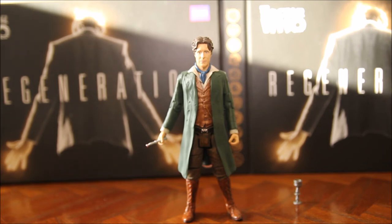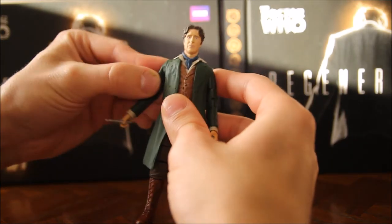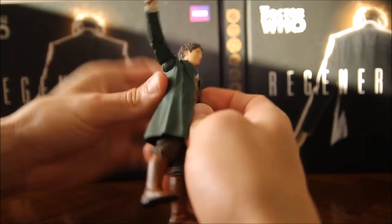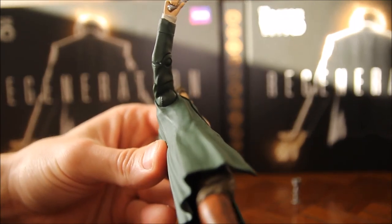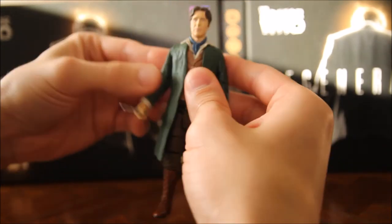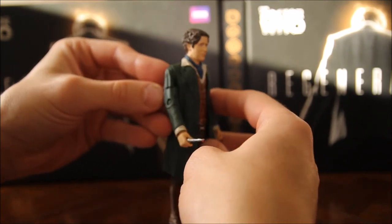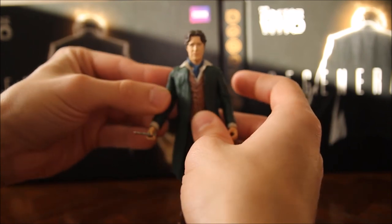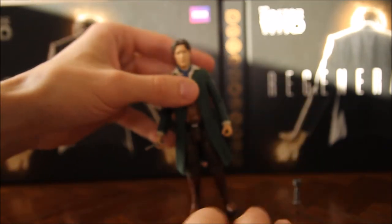Now one thing that's strange about mine — and I think it's just a production error on mine, I don't think all the figures are like this — is that this arm kind of sticks outwards as if he's got his shoulder swept back. I think the cut in the ball joint has been put slightly askew in the wrong place, making his arm constantly stick out to the side. I don't think that's going to be like that on every figure; I think mine in production had the cut put in the wrong place on the shoulder.